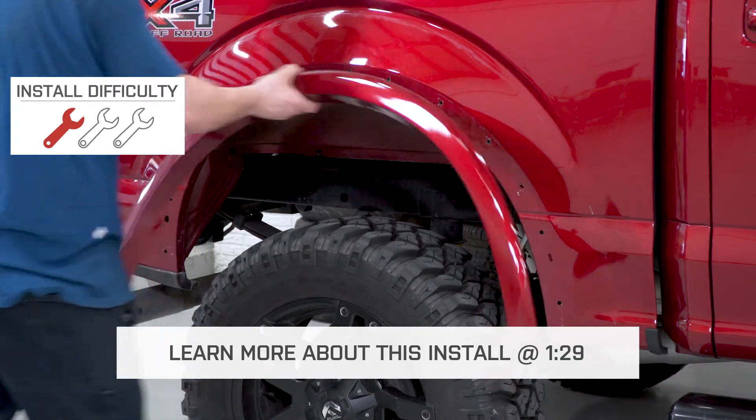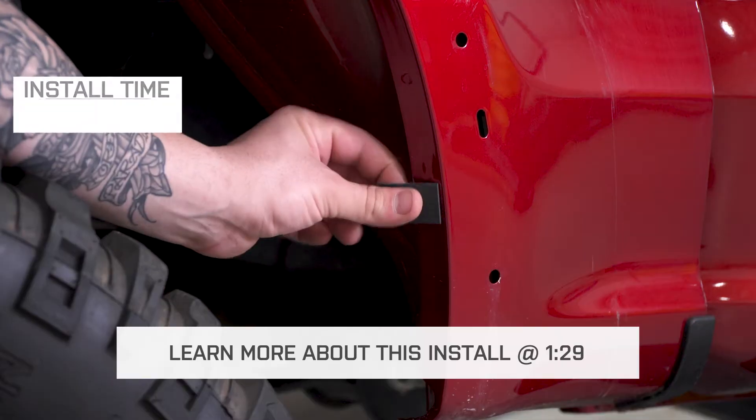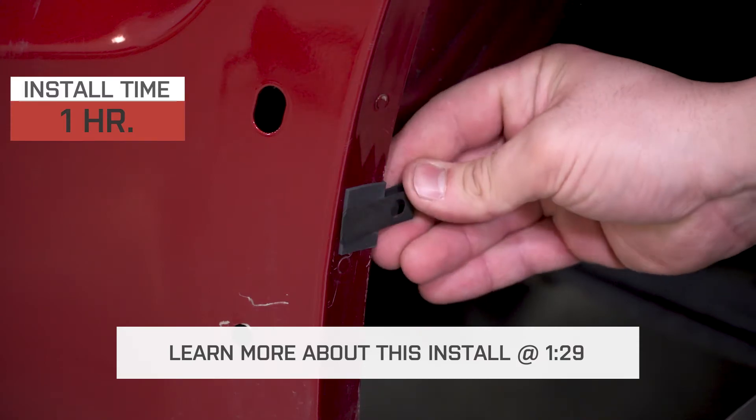For that, I'm gonna be giving them a very easy one out of three wrenches on our difficulty meter here, and about an hour's worth of wrenching, and I'm gonna show you how coming up soon.